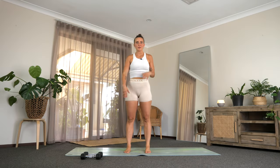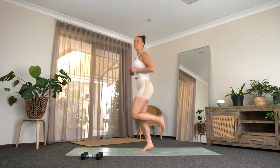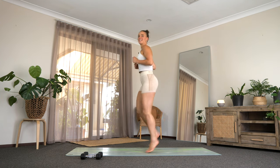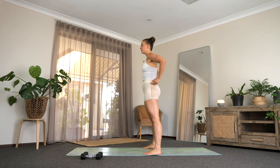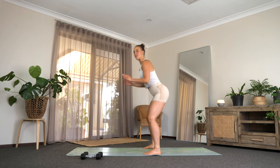All right everyone, just pop your weights on the floor and we're going to run through a quick little warm-up. We're going to start by kicking our feet back to our bum. Think about lifting that chest, getting warmed up nice and quick. Last five, four, three, two, and one. Find a squat. Drop it down, squeeze it up. Just warm up for another 30 seconds and then we're going to get into it.